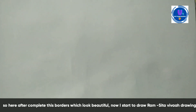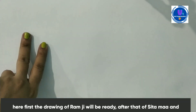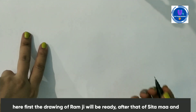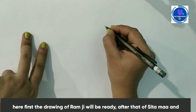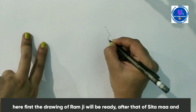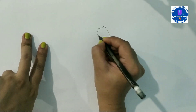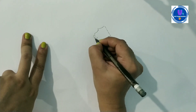Now I will use the drawing of Ram, Sita and Vivaah. I will use a light pencil for the drawing of Ram Ji. I am using a light pencil. Now I am using an L-shape, then I will use a C-shape to make a face. After that, I will add the body.